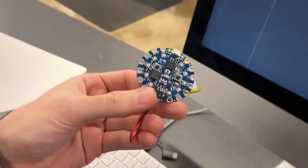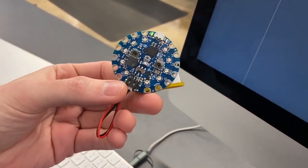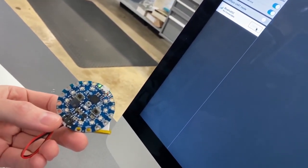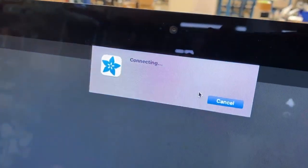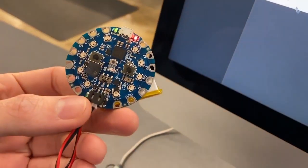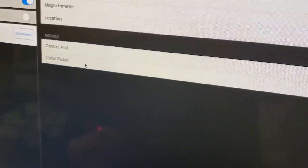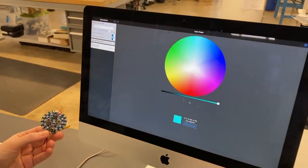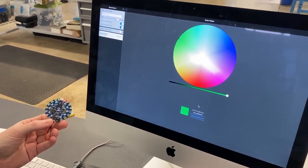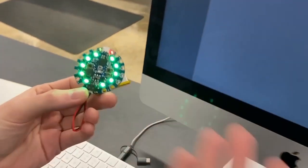Very quick, easy to set up. And this is a Circuit Playground Bluefruit. We're going to connect it, and here we see it represented — it sees it. Connecting. Beautiful popover translation on macOS. We'll go into Controller, then Color Picker. And let's go green. Look at that — it works!